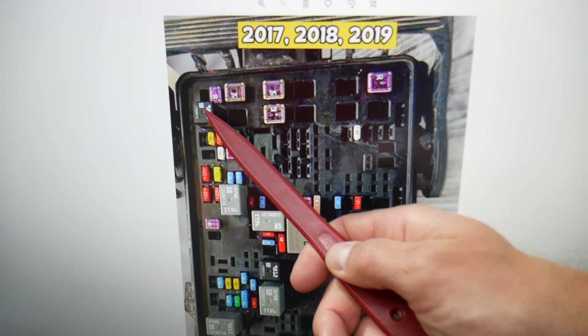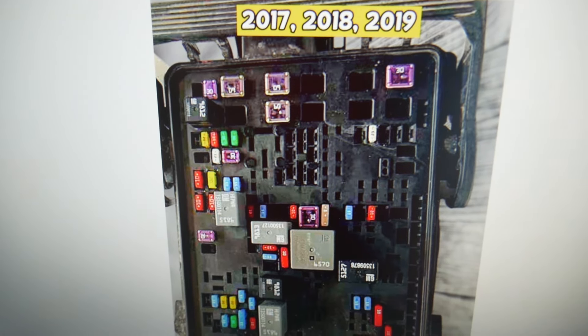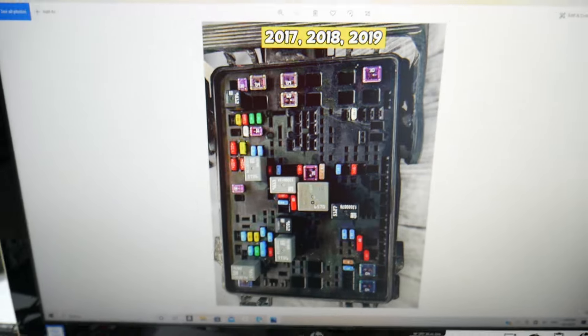If you have a 2017 through 2019 model, that will be relay number 59 instead of 60, and relay number 66. You may also have an extra relay that you will need to check as well.